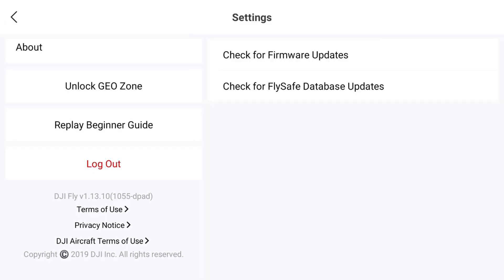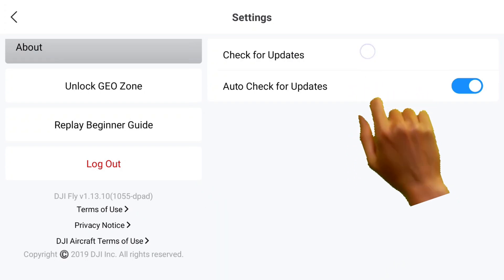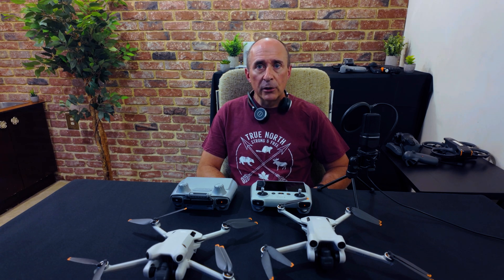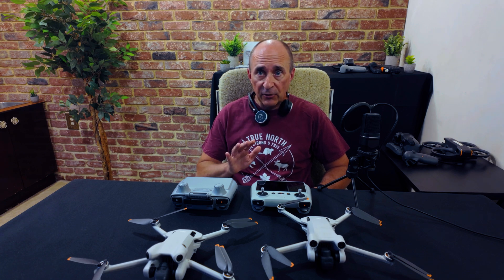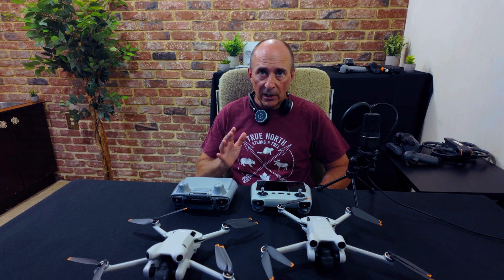Finally, even if no updates showed for any of those checks, again from the Settings screen, tap About. Then on the subsequent screen, tap Check for Updates. This seems to be the location to check for the DJI Fly updates themselves, rather than the controller or the aircraft firmware. It's a good habit to ensure you're checking all three — really all four when including the FlySafe database update check.